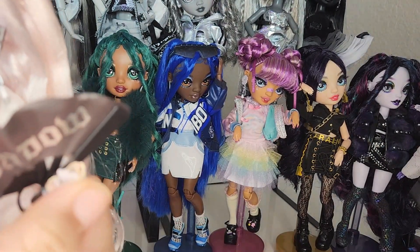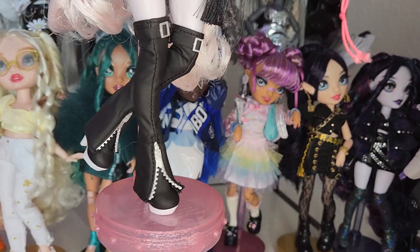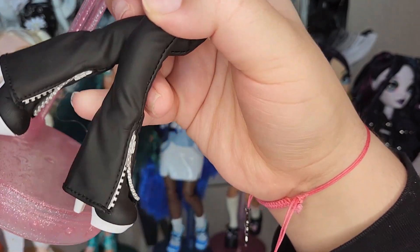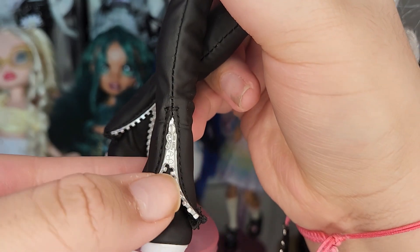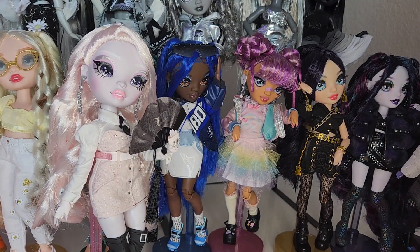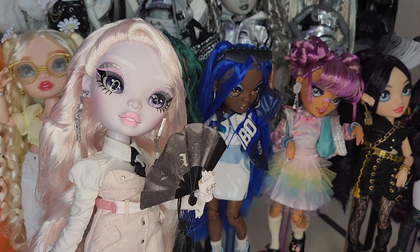Her boots — oh my god. They're fabric pleather boots that feel so soft, and they have these little zipper tracks that don't function. Oh my god, the zipper pull says 'SH' — that's insane. It goes into a little heel and it's cute. Obviously these don't come with any second outfits so I don't have anything else to show you for her except her accessories, which I left on my other table. Be right back.